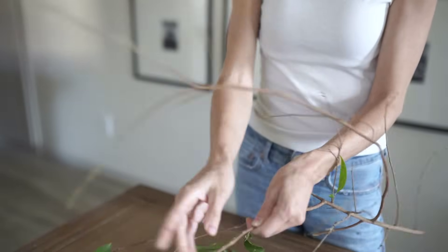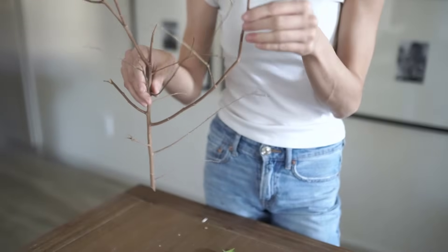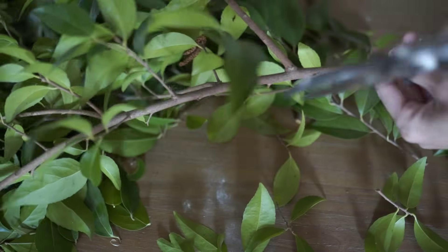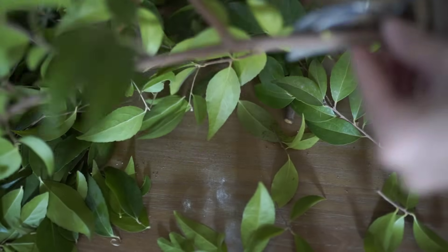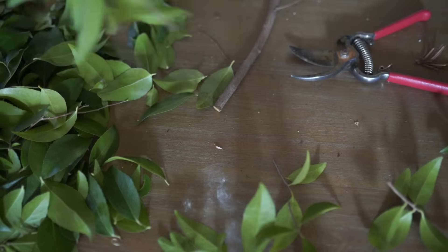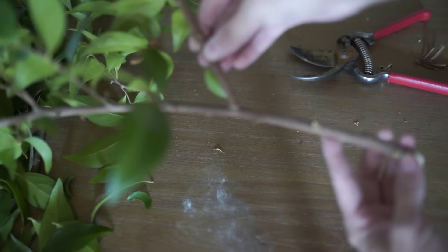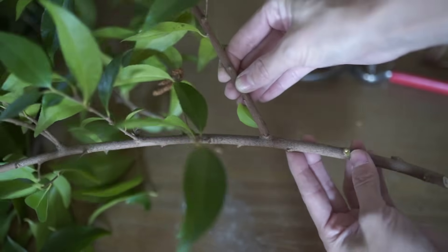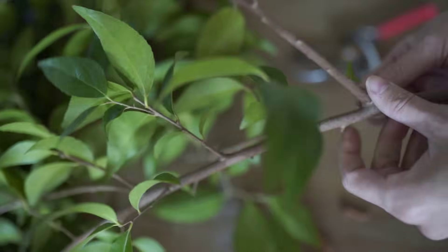If you are worried about any type of bugs, you can clear coat them with a matte spray and leave them out for a couple days — I never have any problems though. I'm also going to be using some really big tall branches for some height and width. I'm going to clean up some of the bottom little twigs so I have a really long clean piece. I think it looks a little messy if you have a lot of branches coming off the bottom, so I try to clean that up.